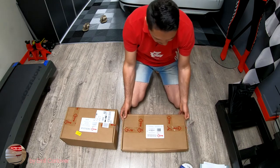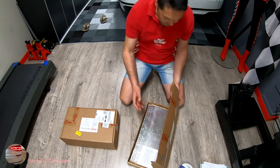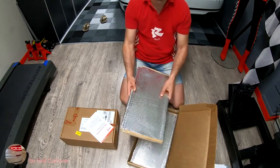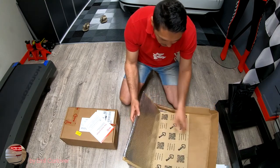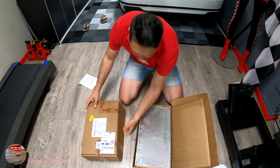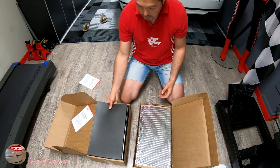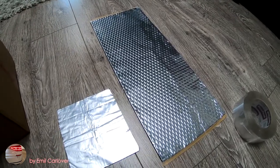I like the packaging — it's really good and professional. This is the 80 mil product, meaning two millimeters thick. It's a really good product, very heavy and really hard. This is the sound deadening and this is the insulation. Really nice product — I'm pleased with what I see so far.